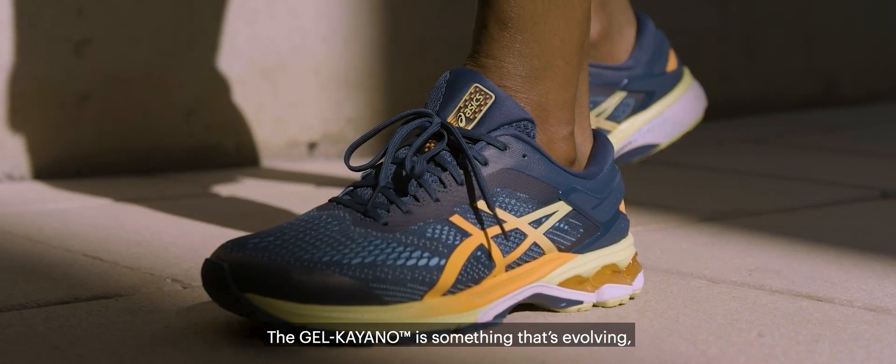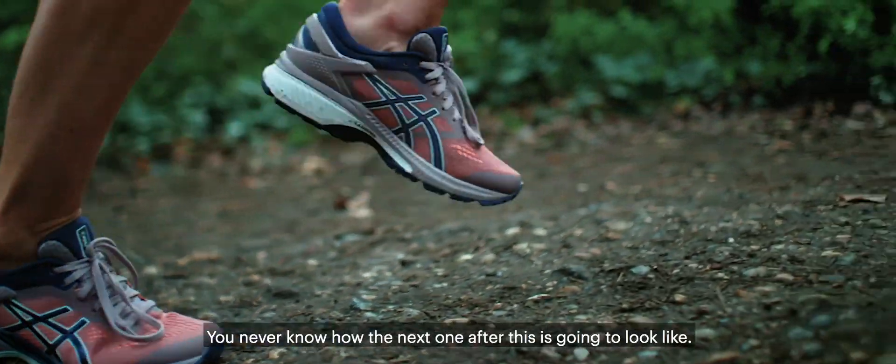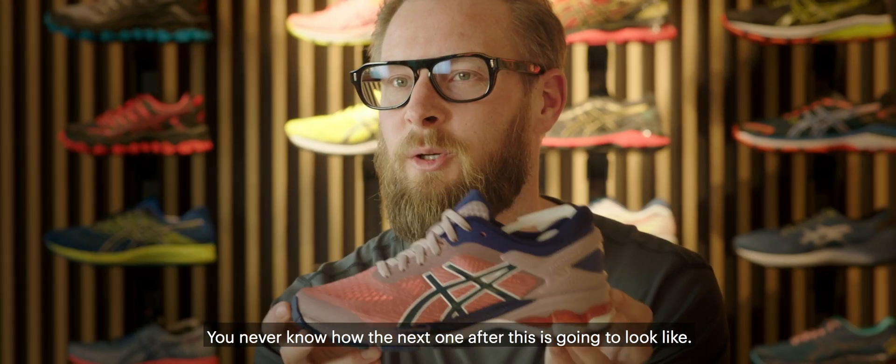The Kayano is something that's evolving. Running shoes need to move with the runners. You never know how the next one after this is going to look like.